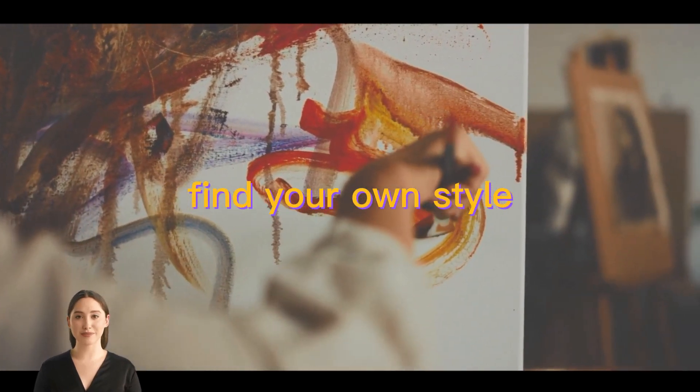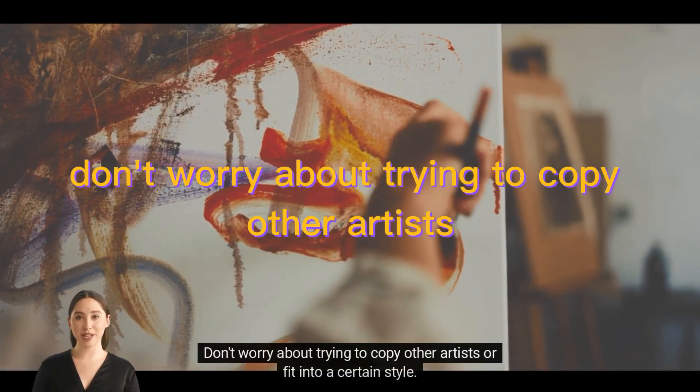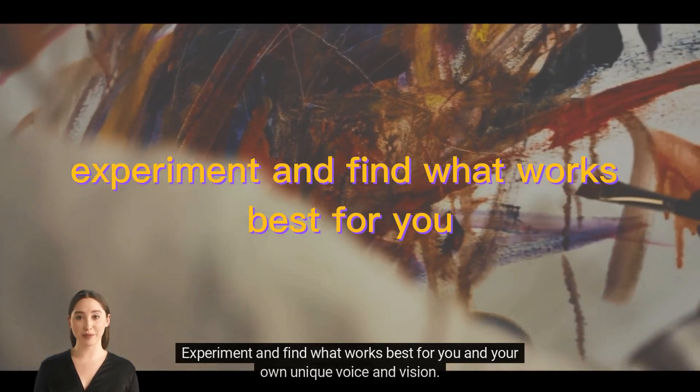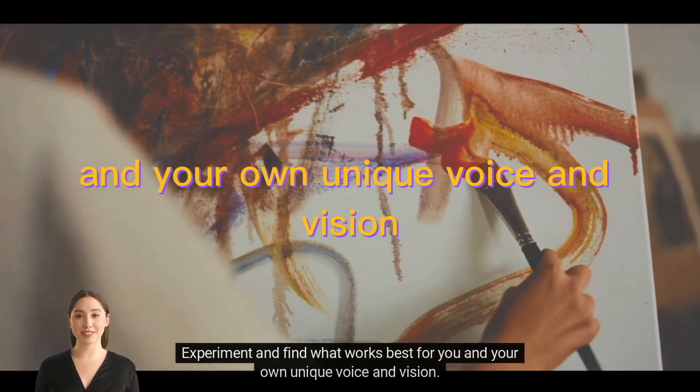Find your own style. Don't worry about trying to copy other artists or fit into a certain style. Experiment and find what works best for you and your own unique voice and vision.